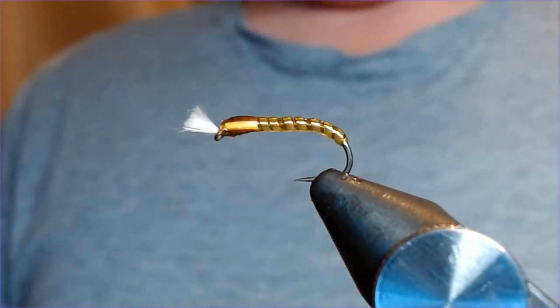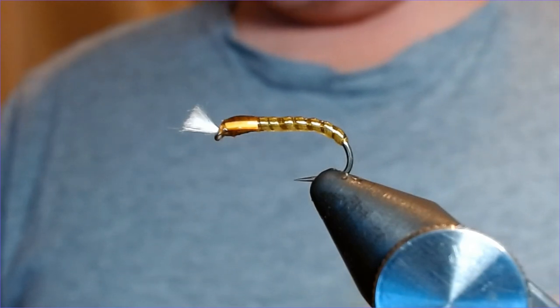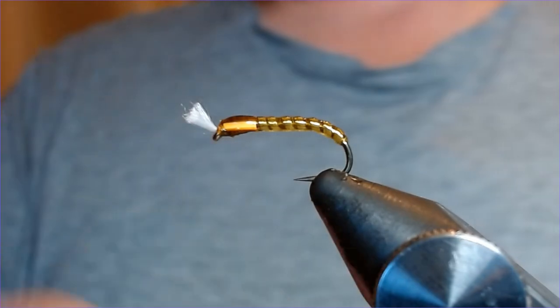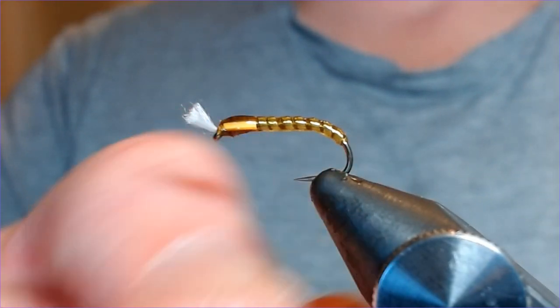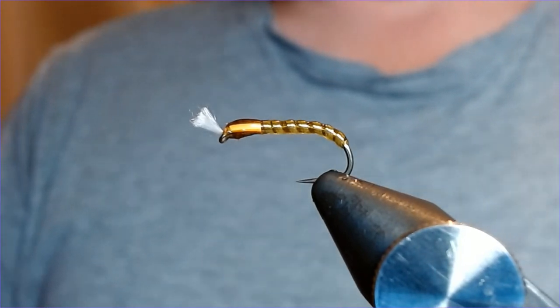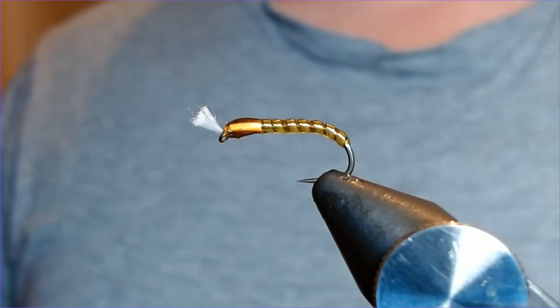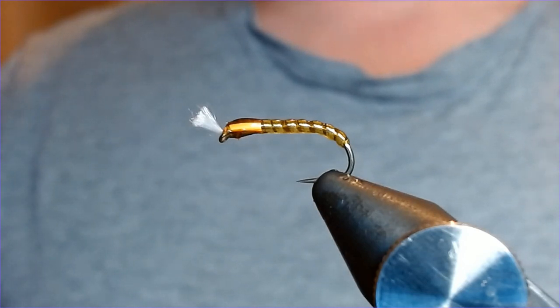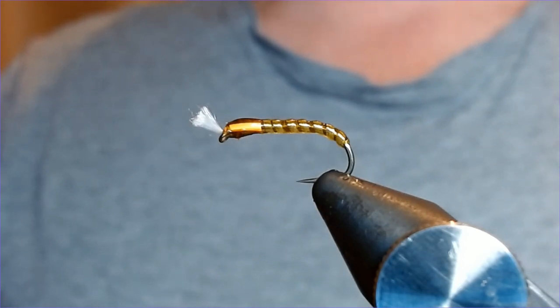And that's a lovely natural imitation — fairly easy to tie, just keep it in the stages as I've shown you. That will catch a lot of fish just about everywhere from May onwards. I hope you enjoyed that — click like, click subscribe, and I'll see you soon. Thanks very much.